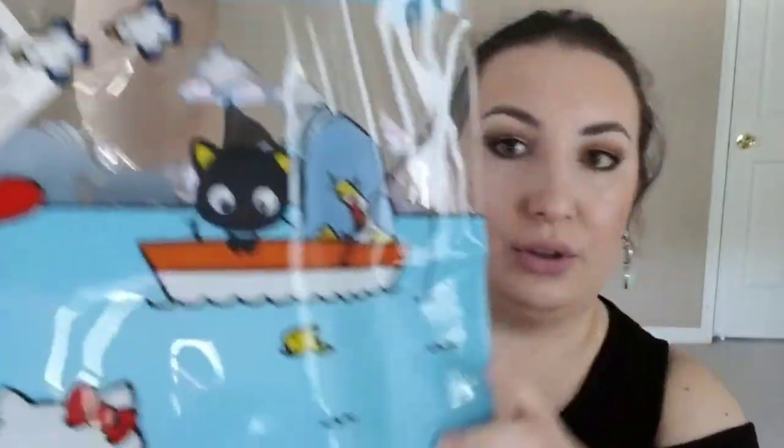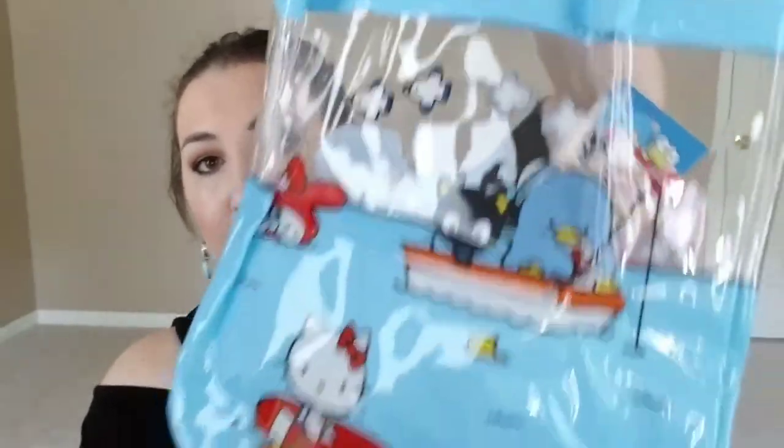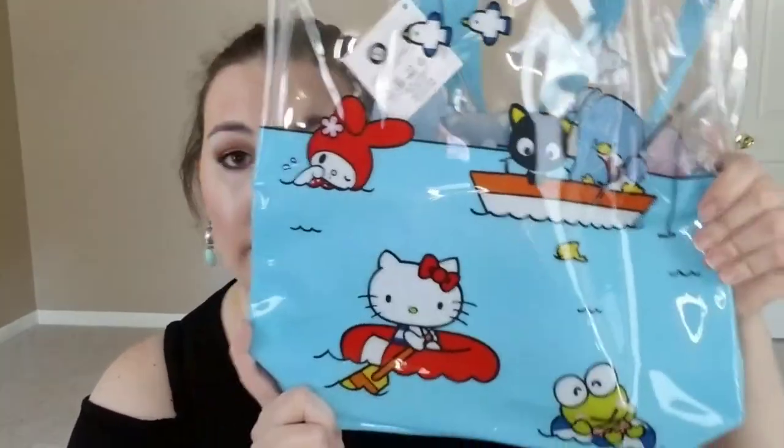Last but not least is a tote bag, which I am so excited for. I need to go to the beach! I thought this was such a good idea and I'm super happy about it. It's pretty big, and when I first saw it I thought, oh my God, is it a beach ball? That's really what I thought. I'm happy it's not because I really have no use for a beach ball. It's definitely clear — a nice waterproof bag. I thought this was really, really adorable and cute.